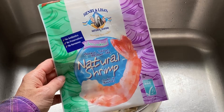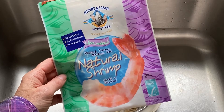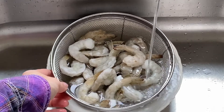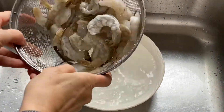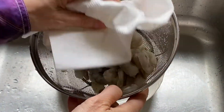I'm using medium sized shrimp — this is the Henry and Lisa's brand. They were frozen and already peeled with the tail on. I'm going to use a quick thawing method by placing them in a colander and letting cold water run over them for six to seven minutes. I like to dry off the shrimp so that they absorb even more of the marinade.